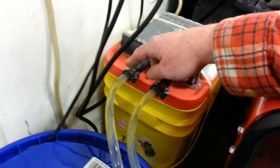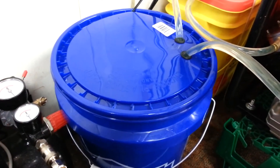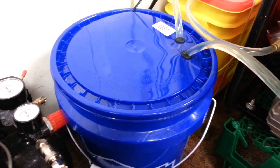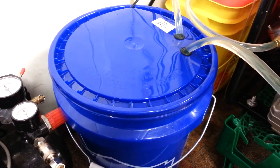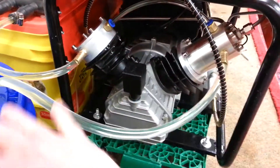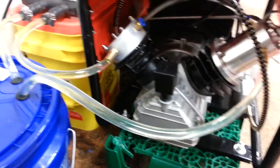In my bucket I mixed just one gallon of pre-mix antifreeze with about four gallons of water. The reason I did that is because if I just use plain water, things are going to start to grow in there and you could end up clogging your radiator.